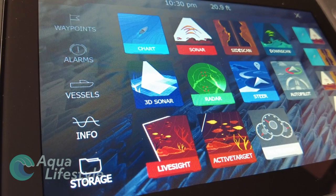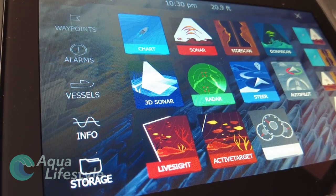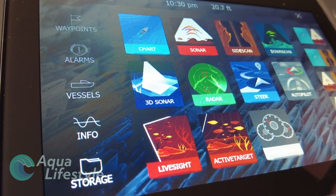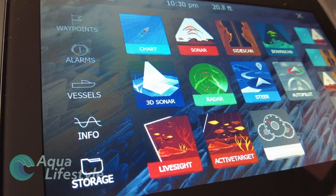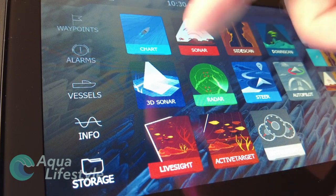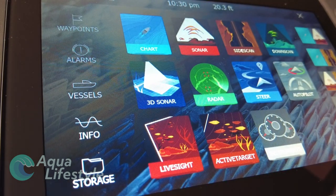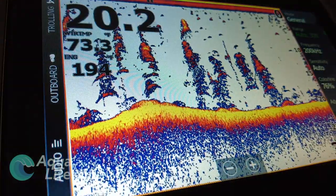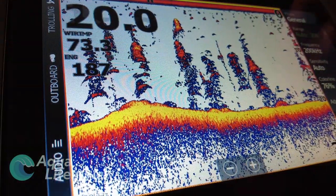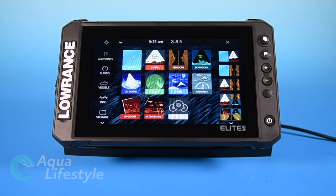Hello and welcome. In our previous video, we covered the basic setup of the Elite FS and went through the setup menus and the system settings. Today, we're going to cover sonar and fish finder functions such as side scan, down scan, live sight if you are adding it, and active target if you're adding it. But first, let's cover the basic sonar settings.